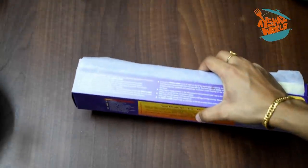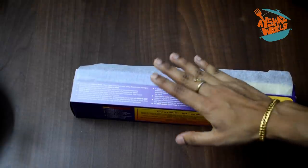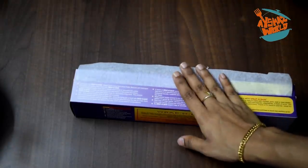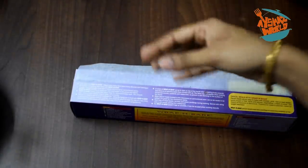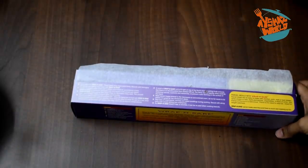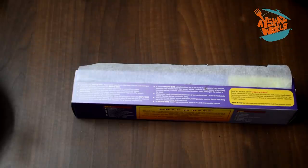This is the last item - butter paper. This is for the oven. If you use butter paper, you can also spread it with flour. You can use these items for the oven as basic tools for a cake.